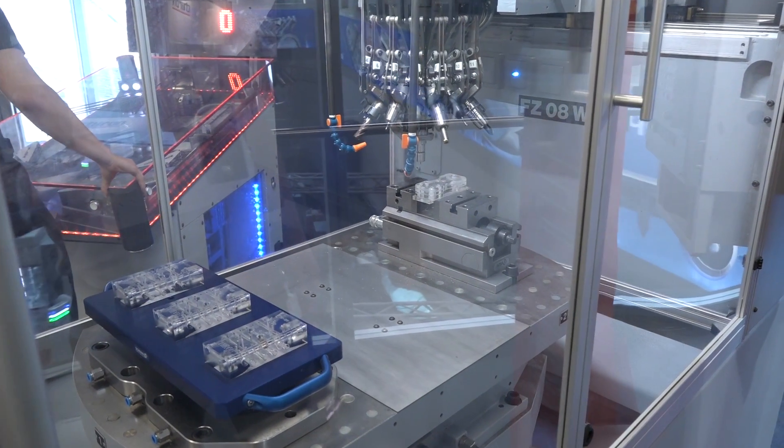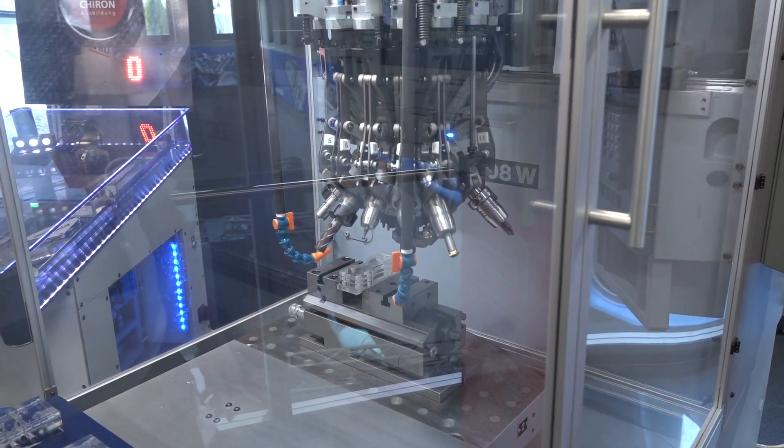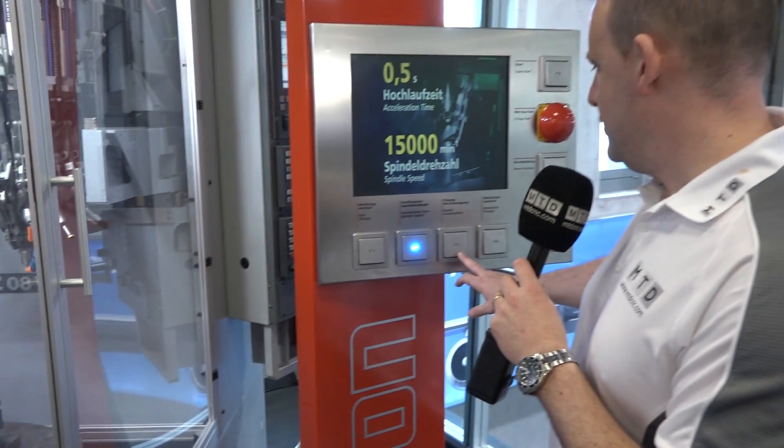As well as that, if I wanted to see how fast the spindle was, we can then bring the spindle into play — tool change again. A superb way of demonstrating the capabilities of your machine.